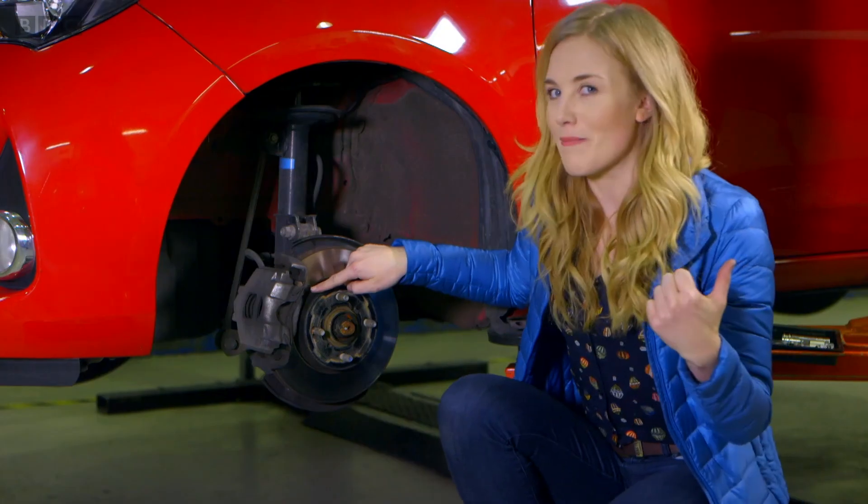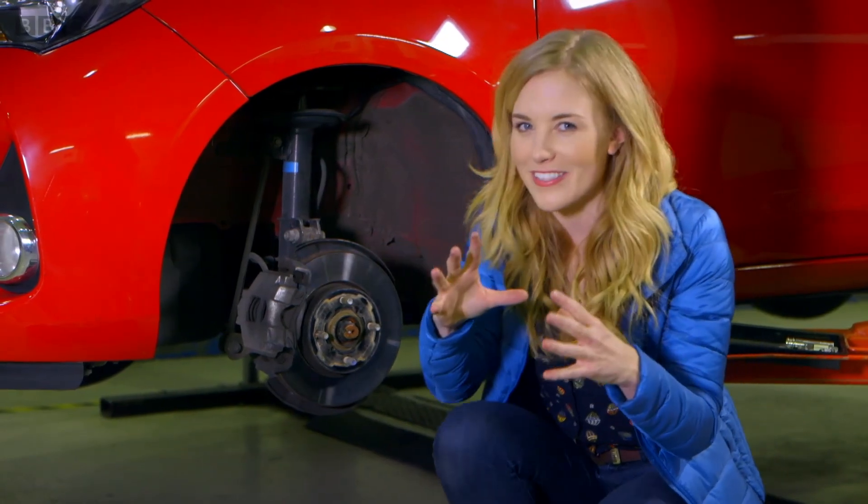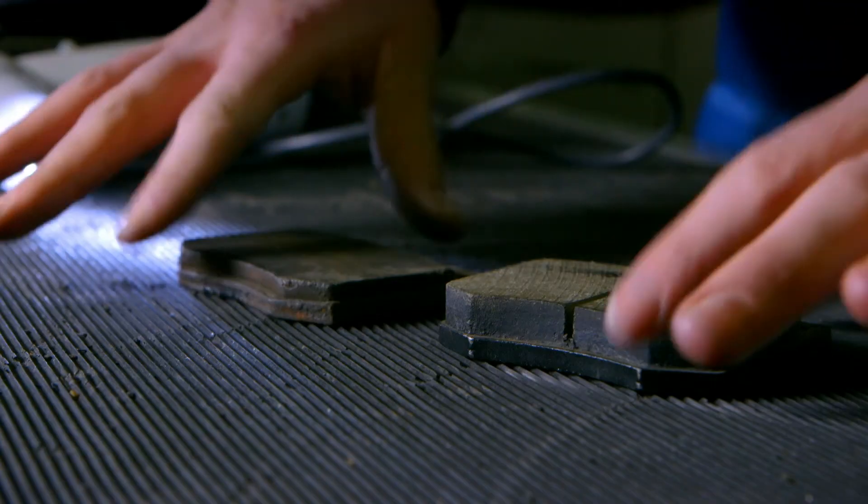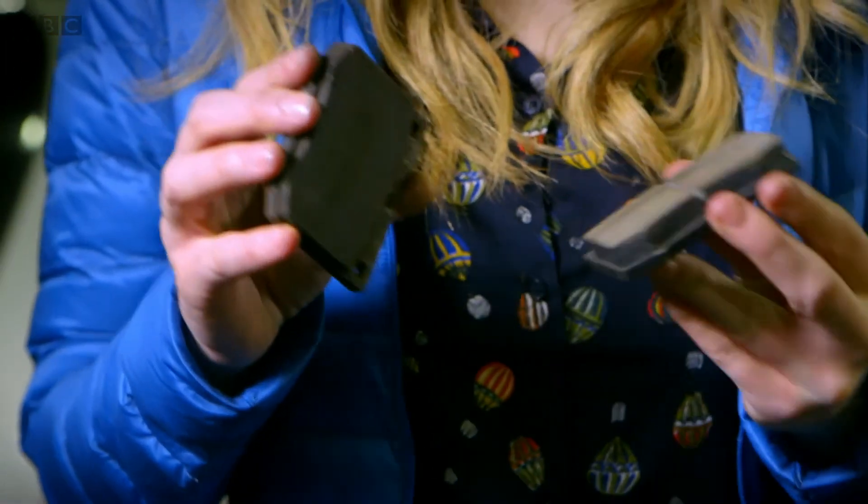But I've got some other brake pads for us to get a close look at. These are brake pads — one of them is new and one of them is old.